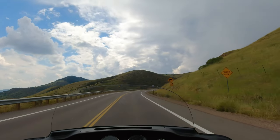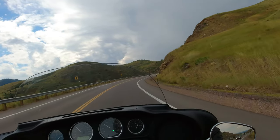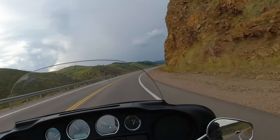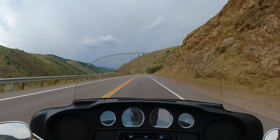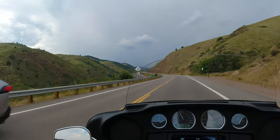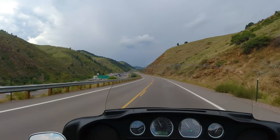It seems like it doesn't have quite as much acceleration, just because it's a bigger bike. The more weight you have, obviously the less power and acceleration you have even with the same engine. This one has your standard Harley Davidson mirrors, which I really like.